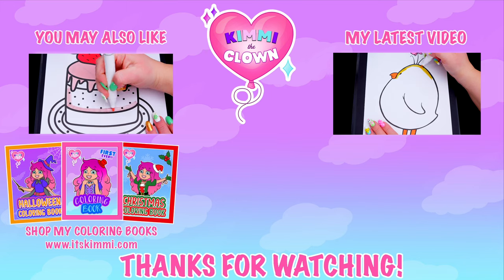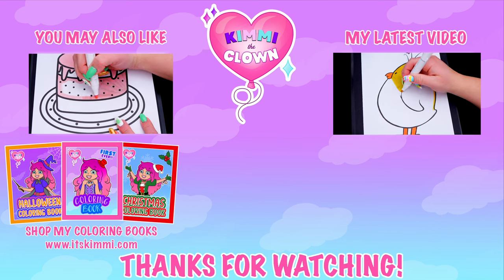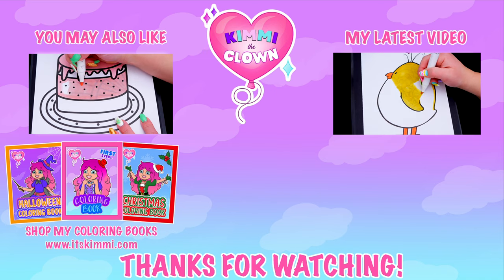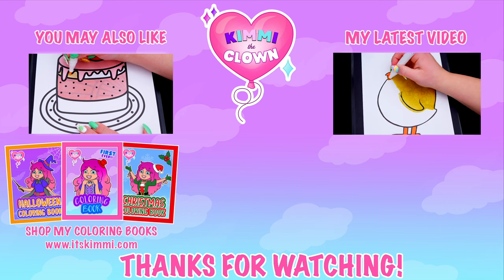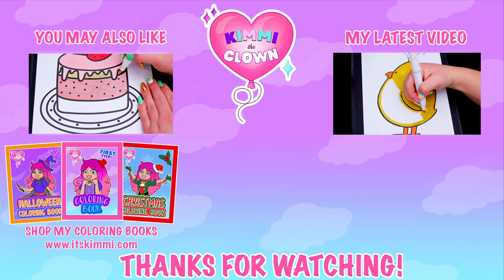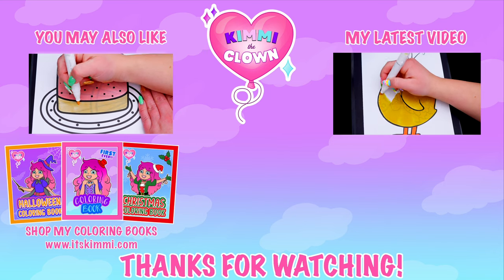Thanks so much for watching. I hope you enjoyed this coloring video. Have a colorful day and I'll see you tomorrow. Bye! Hey everyone, be sure to check out my Kimmy the Clown coloring books at itskimmy.com or Amazon. It'll be fun. Bye!